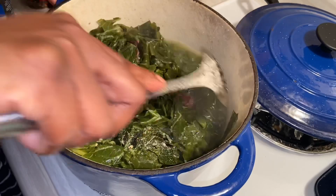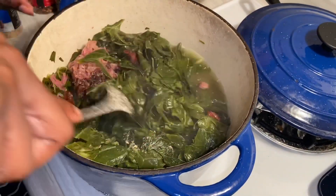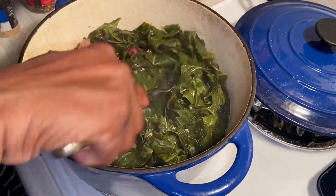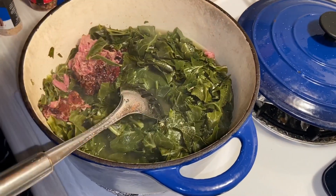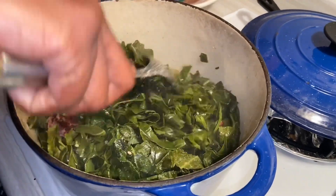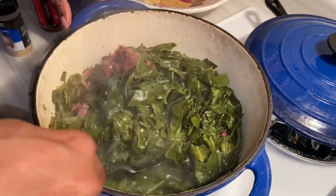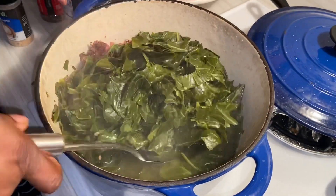Two tablespoons of onion powder. I'm going to adjust the seasoning once they cook some more, so if it's not enough I'll add whatever extra I need. Now for the salt — since this turkey is so smoky I'm going to go easy on the salt. I can always adjust it later, and once it cooks down more I want to taste the flavor to see if it's the way I want it.